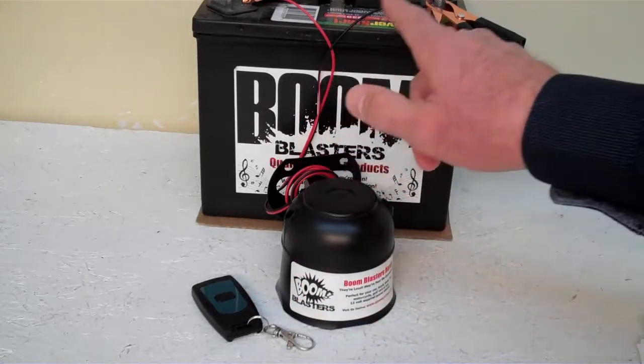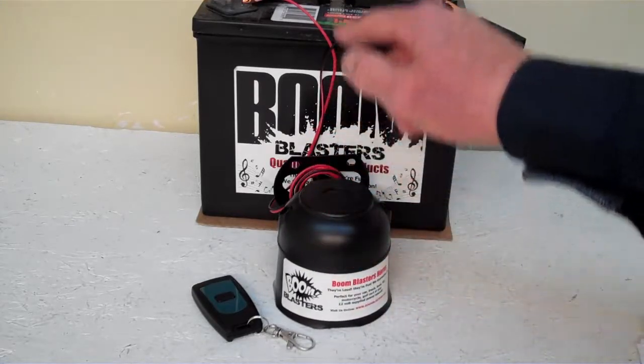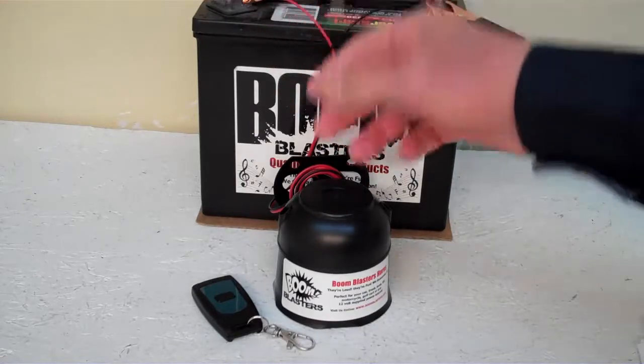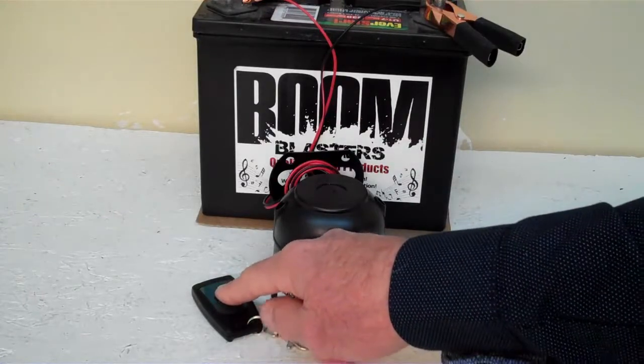Easy installation: your black wire comes from your horn and goes to a ground — it could be your battery, or just anywhere you have a ground source. Your red wire coming from your horn will go to a 12 volt power source — it could be your battery, your fuse, anywhere you have a 12 volt power source. So this is our Beedosounds wireless car horn.